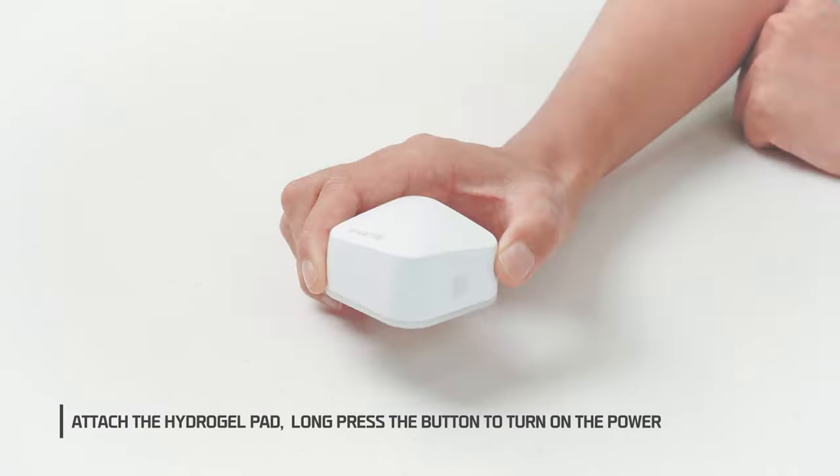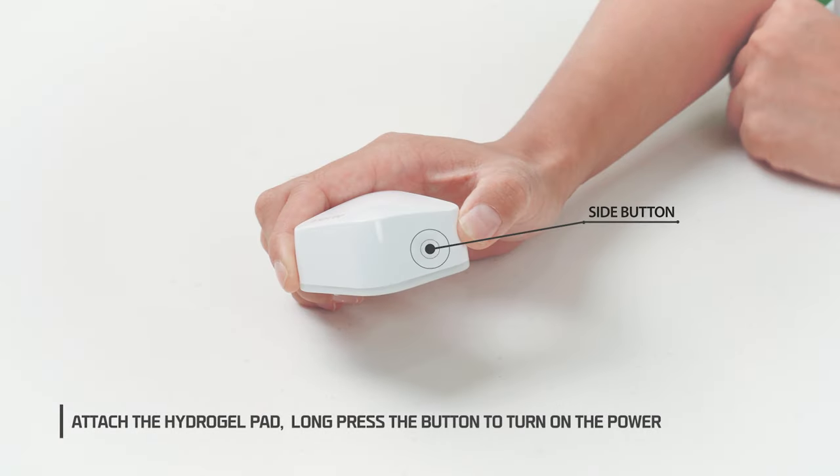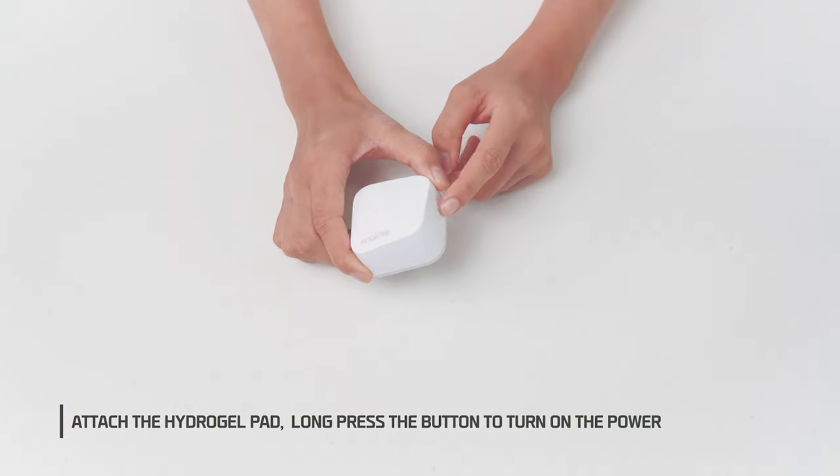1. Attach the hydrogel pad. Long press the button to turn on the power.